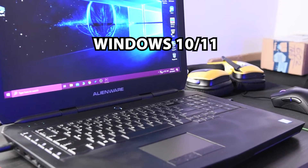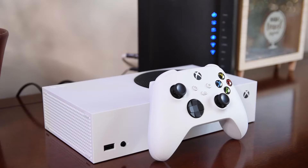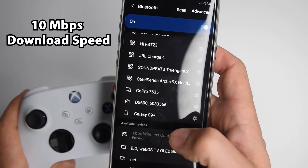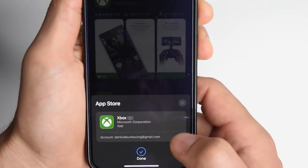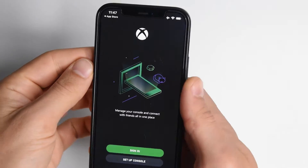For PC, you'll need Windows 10 or Windows 11. A very good internet connection is a must — if you use Wi-Fi, connect to your router's 5GHz network, or if you use mobile data, you'll need at least 10 Mbps download speed. And last and most importantly, you need to download and install the Xbox app on the device you'd like to use for remote play.